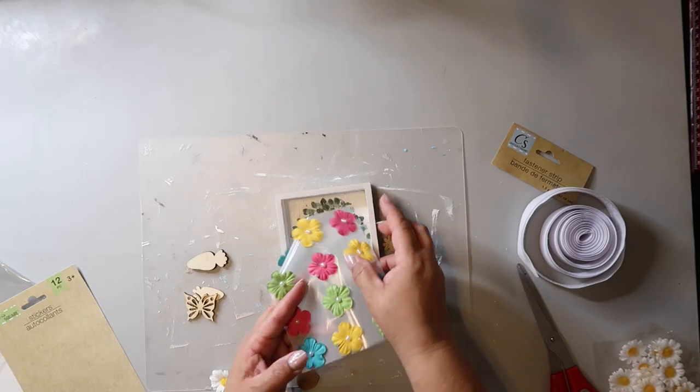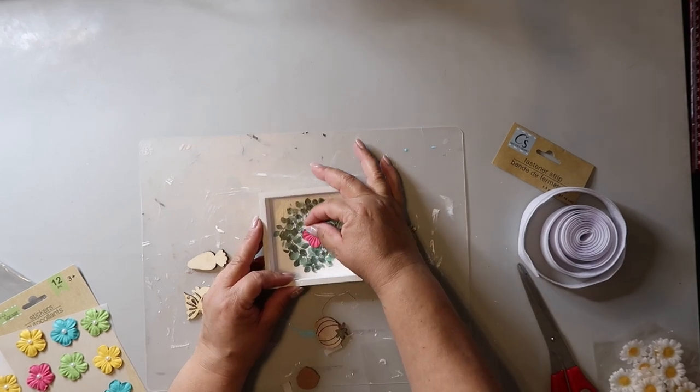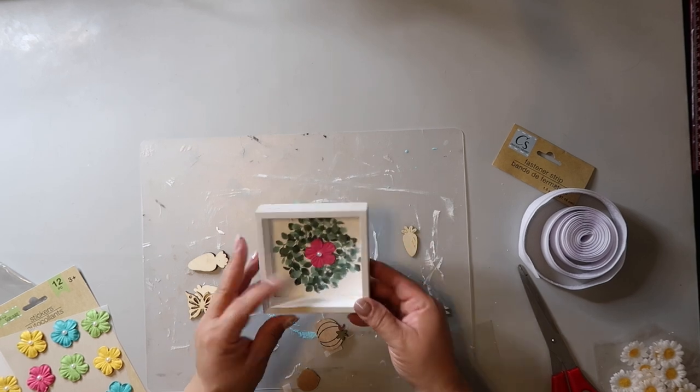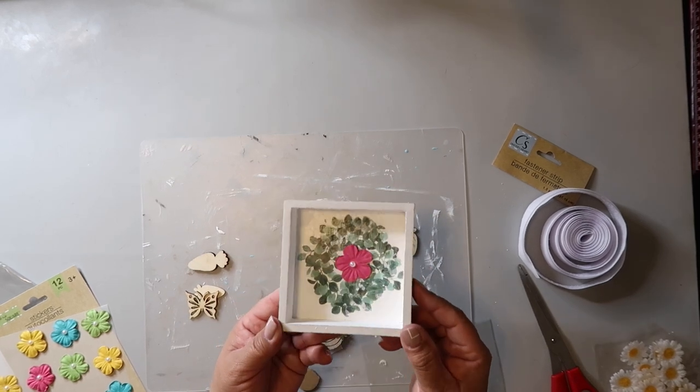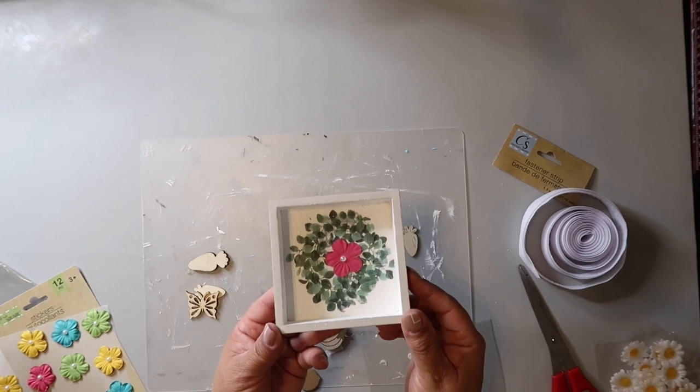In Shannon's video — which I'll link below — she put two cute carrots on it. The idea is that this is an interchangeable sign; she used velcro dots but I couldn't find any. I also couldn't find quite the right piece for the center of the wreath, so for now this will have to do. I've got another idea for a variation, so stay tuned.